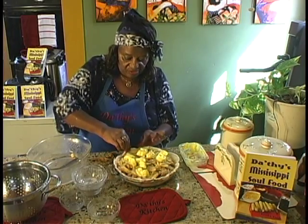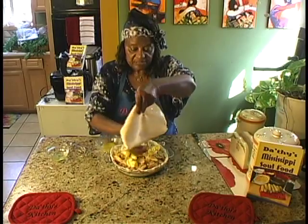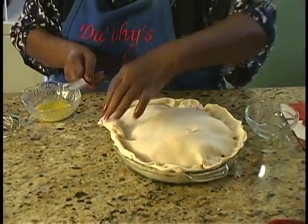When you buy these in the store, they come with a top crust. So we're going to put the top on, make slits, and do it like that. I'm going to trim a little bit of this.